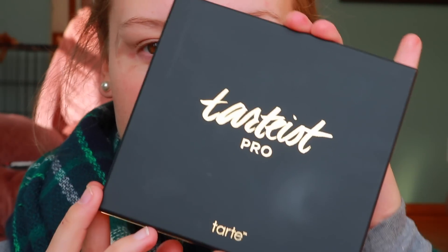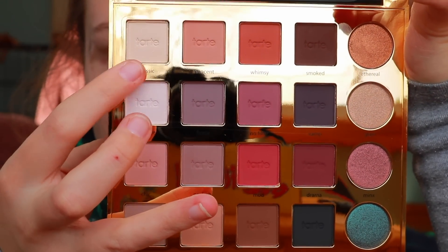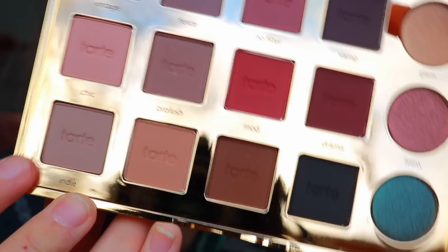Hi guys, welcome back. For today's look I'm using the Tardis Pro eyeshadow palette. I'm starting off with the shade 'Classic,' which is a really nice matte whitish shade, and I'm putting this all over my lid so the primer isn't tacky and the colors will blend nicely. Now I'm going in with 'Indie,' a nice light mauve purple, putting this into my crease as a transition shade.